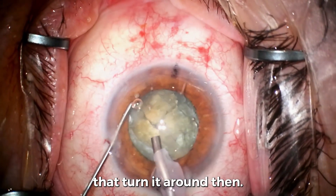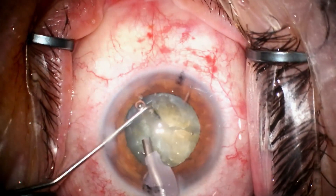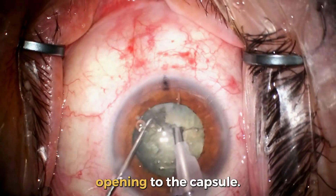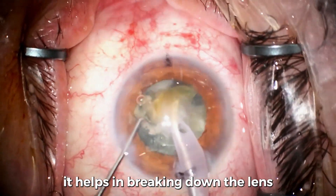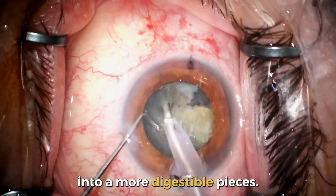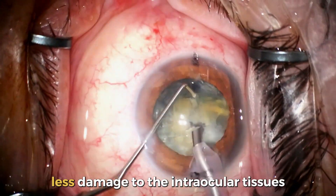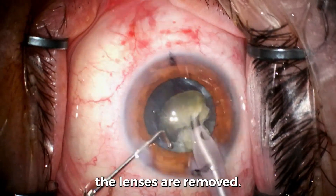It's a quarter and I turn it around. The laser really helps with forming a perfect opening to the capsule, and also helps in breaking down the lens into more digestible pieces, so we use less ultrasound energy and cause less damage to the intraocular tissues. You can see how nicely and easily the lens is removed.